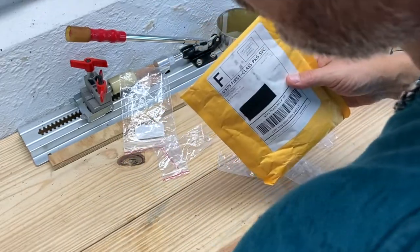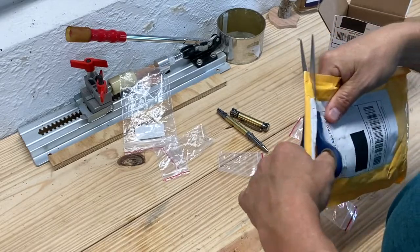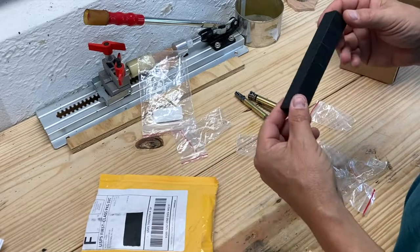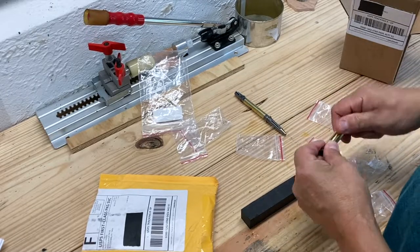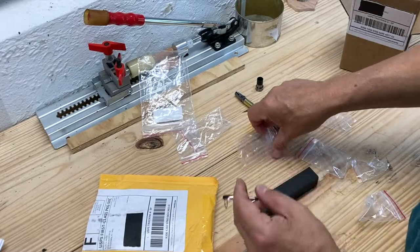Let's open this up so we can see our blank. You're not going to see our blank — it's going to be a reveal at the end. So we're going to get started. The first thing we need to do is cut this blank into two pieces for our tube so that we can get that glued up. I'm going to put everything away and then we'll go to the bandsaw.